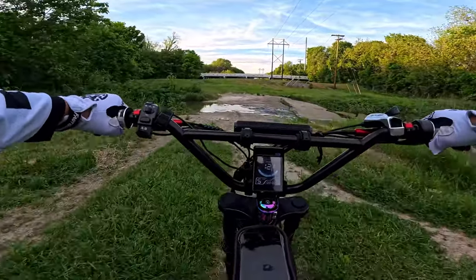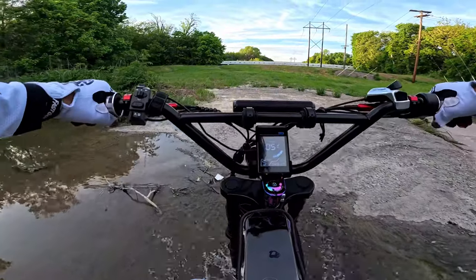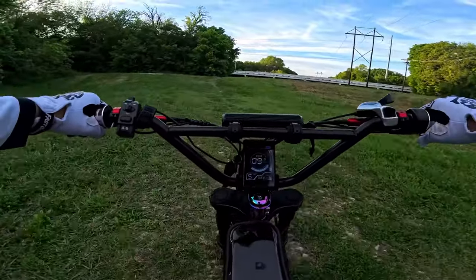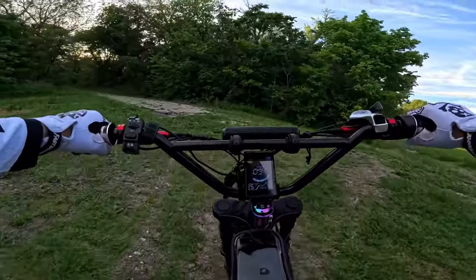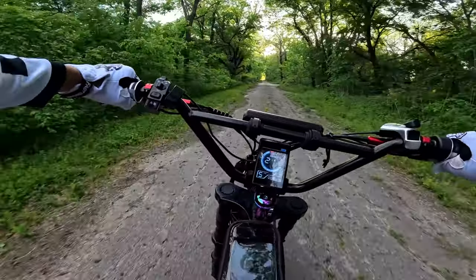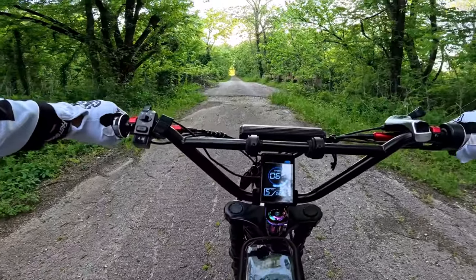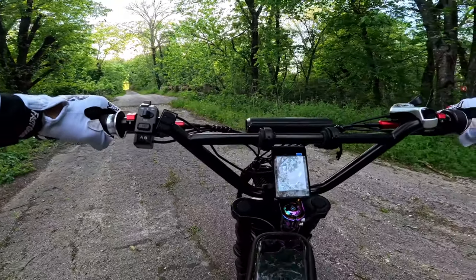Maybe I should take it through some trails. Whoa, okay. Let's see if it's muddy over here or not. The left brake is the rear brake — okay, I can feel it. Let's go through here maybe.